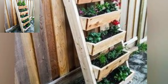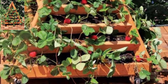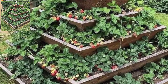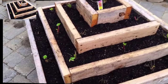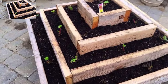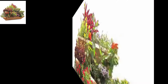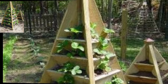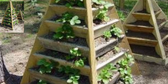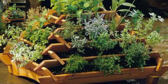Create a succulent garden by planting various succulents in each tier, creating a stunning display of texture and colors. Grow a variety of vegetables such as tomatoes, peppers, and cucumbers in each tier for a productive and visually appealing garden. Plant medicinal herbs like lavender and mint in each tier for a functional and therapeutic garden. Choose trailing flowers like lobelia to cascade over the edges of each tier, creating a beautiful waterfall effect.